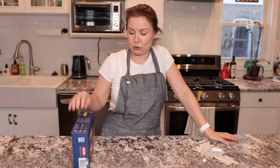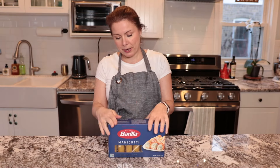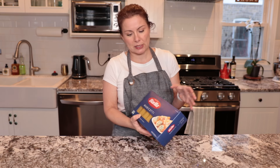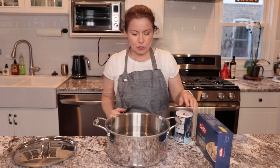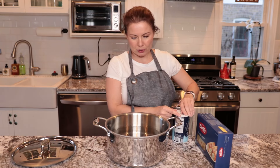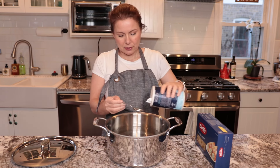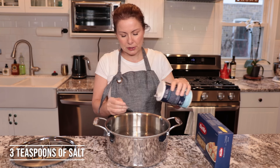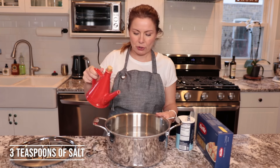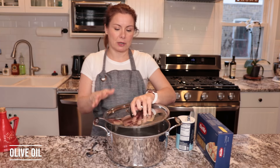First I'm going to start by pre-cooking the cannelloni or manicotti. Prepare a big pot and follow the instructions on your packaging — this one says to boil for nine minutes. Fill the pot approximately three-quarters full with water, add three teaspoons of salt and a little bit of olive oil, and start boiling. Once it's boiling, add the pasta.